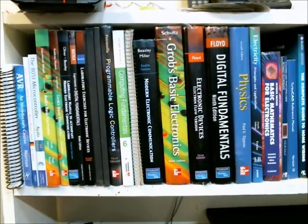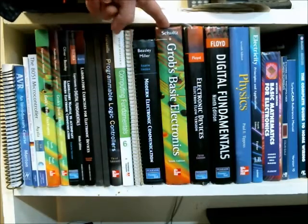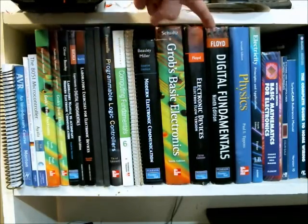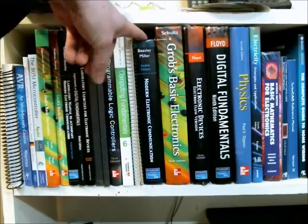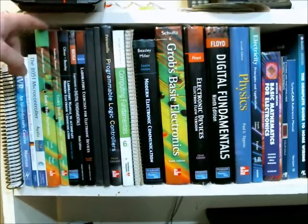The first thing you're going to need is an understanding of electronics, and a great source of that understanding would be textbooks. Here are some basic electronics, electronic devices, digital fundamentals, modern electronic communication, and also some experimentation books — circuits you can build and explore.